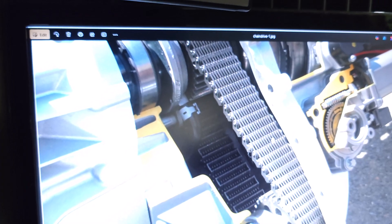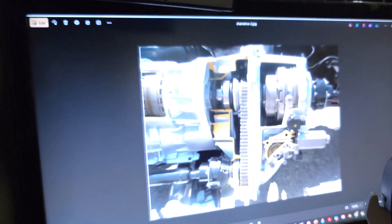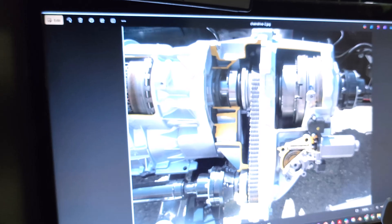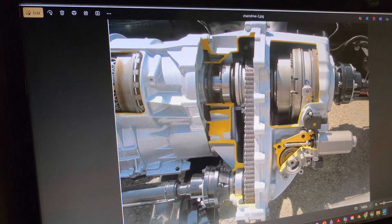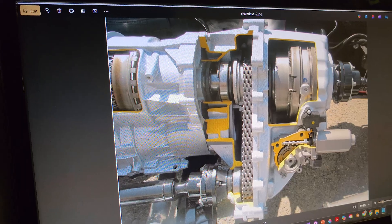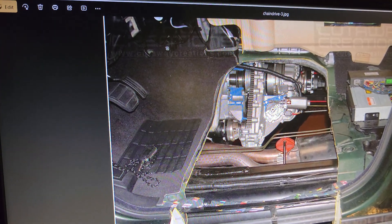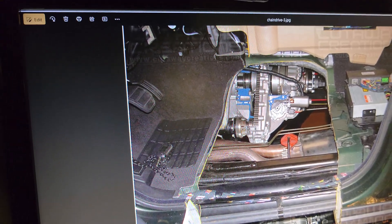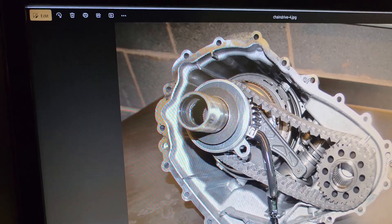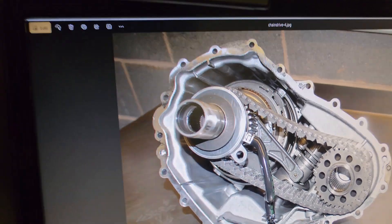I found these great pictures online. What you'll notice is this really big fat chain here. Here's the chain — the transmission sends power into the transfer case, here's the rear prop shaft, and here's the front prop shaft. That chain is what transfers the power into the four-wheel drive system. Here's a cutaway — you can see the chain right here, front prop shaft and rear prop shaft. What was happening is this had developed too much slack and was making it skip teeth, so there was no power going to the four-wheel drive system.